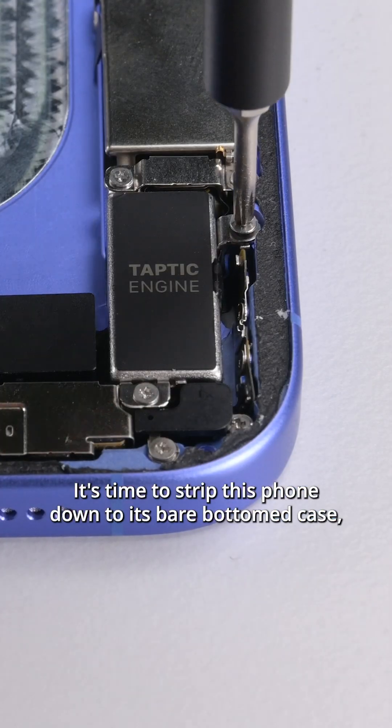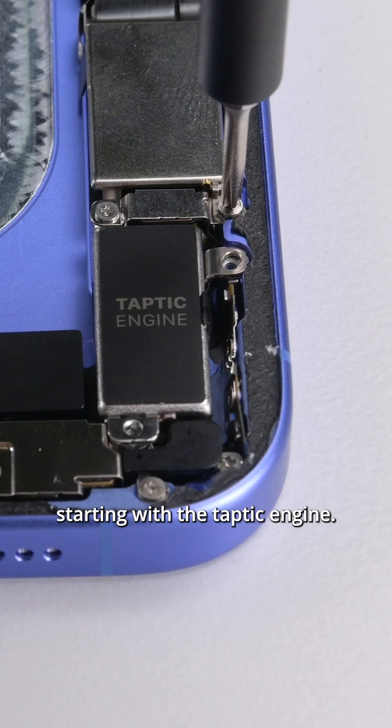I want to pop that screen off the housing before we go any further. It's time to strip this phone down to its bare bottom case, starting with the Taptic Engine.